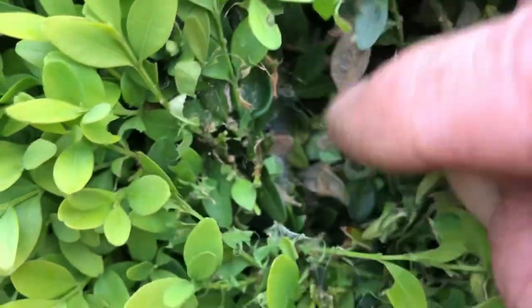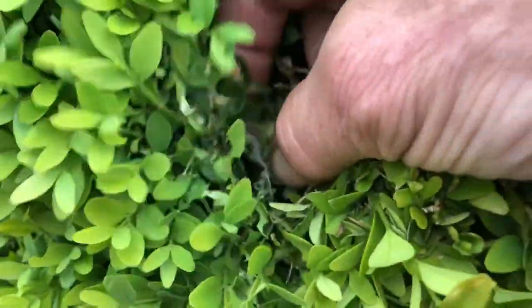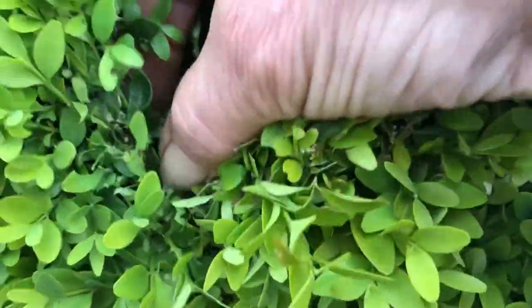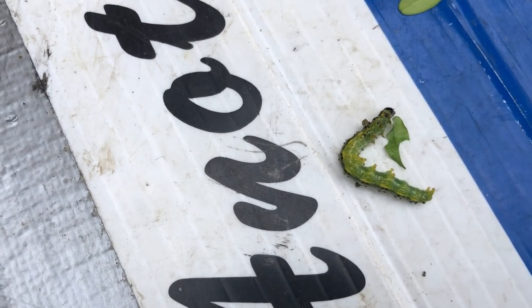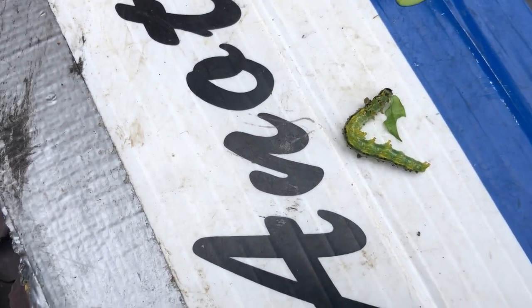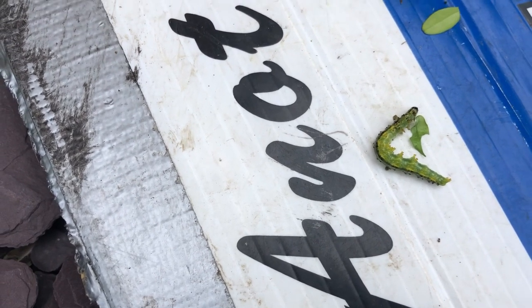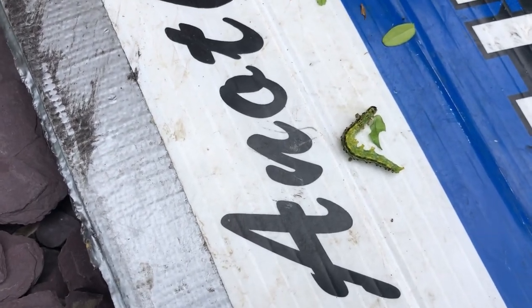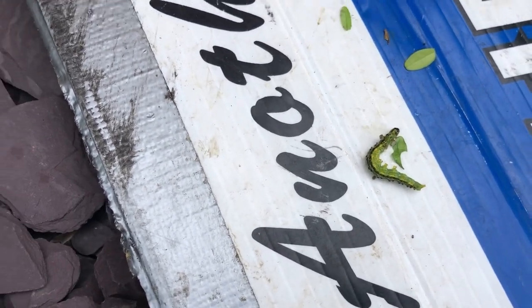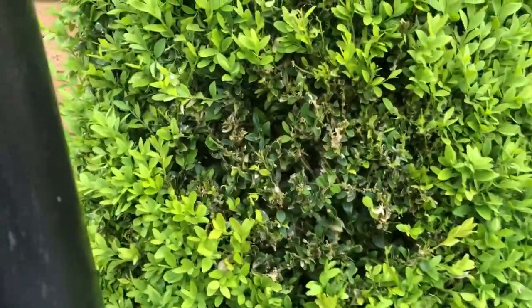See all the webbing around here - they're an absolute nightmare if you've got them. They'll decimate your box hedges, absolutely decimate them. If you've got them, they have three life cycles a year, so you have to spray three times a year to get rid of them. There's no other way. My customer here has had them for three years now.